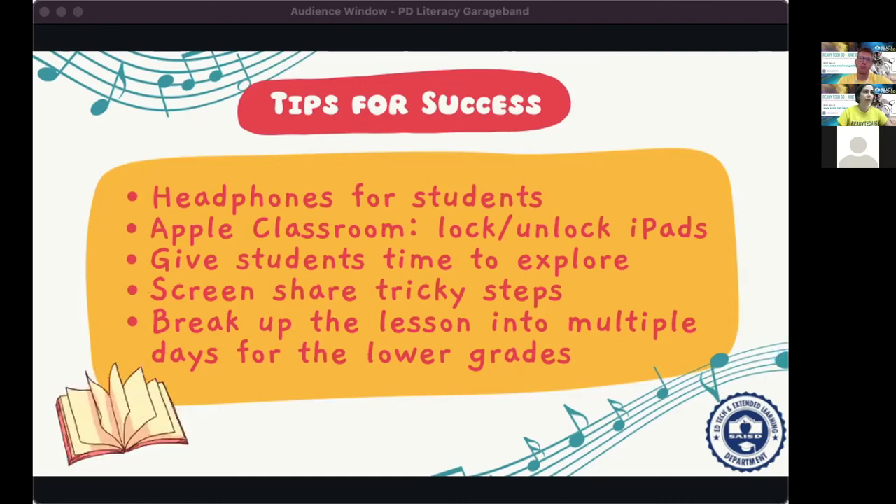Screen-share the tricky steps — connect your iPad to a projector, smart board, or Elmo to show students things like adding a track, splitting a track, or changing audio levels. If you hear the same question more than once, that's a great opportunity to do a quick screen share. The lower the grade level, the more important it is to chunk it up. Knowing classroom schedules are tight, breaking it into chunks is really helpful.